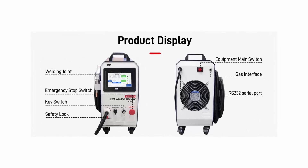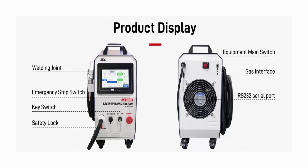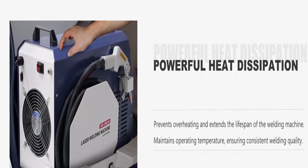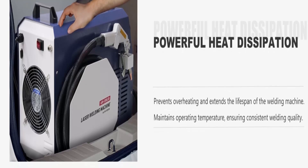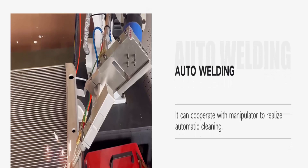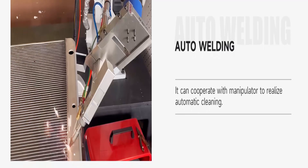Convenient to use: Equipped with a 7-inch touch screen for easy parameter setting. The laser cleaning gun weighs only 1.4 lb for a comfortable grip and excellent welding experience. This air cooled laser welder also has an easy mode for beginners — 40 preset parameter settings to help you operate fluently. You only need to choose the type, thickness, speed, and welding method of your workpiece.